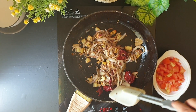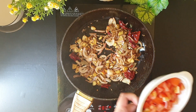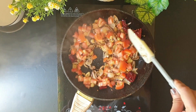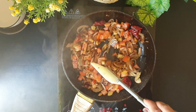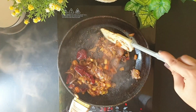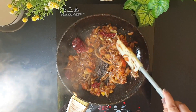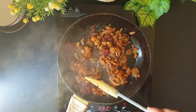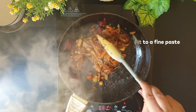The onions have started to turn golden brown. Now it's time to add in the chopped tomato. I'll continue sautéing until the tomatoes turn nice and mushy. The tomatoes have turned nice, mushy and soft. I'll remove this off heat, let it cool down, and then proceed to grind it with a little bit of water until it becomes a nice fine paste.